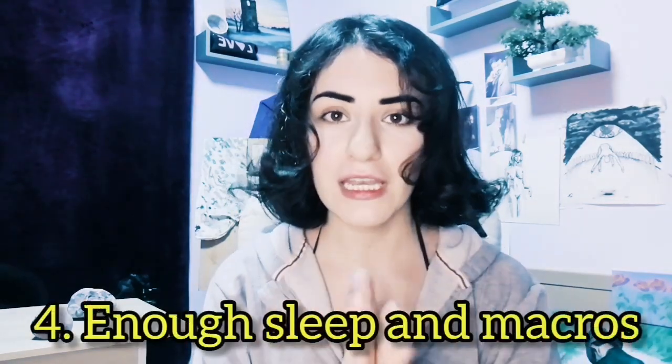Number four is something that I personally struggle with, which is enough sleep and enough good food — food macros. You need to have enough food macros in your diet and enough hours of rest and sleep where you let your body do its thing. And that includes your energy. So: healthy body, healthy mind, healthy soul, healthy energy.